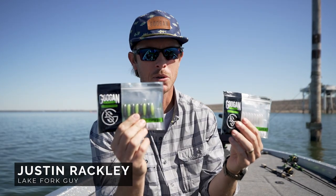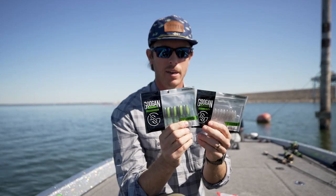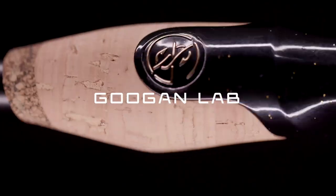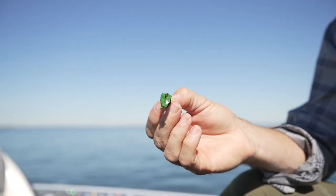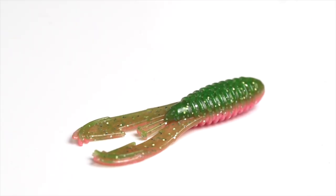Welcome back to the Google Lab. We're going to talk about an awesome little panfish bait right here in our crappie lineup. This is the 2-inch Bumpin' Bug. If y'all are familiar with the Bandito Bug, it's one of the best-selling soft plastics of all time. This is a reduced-size version of that made for panfish.